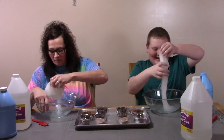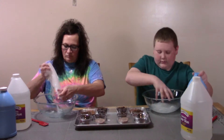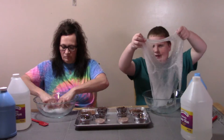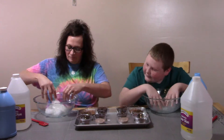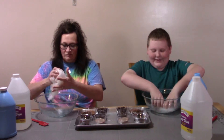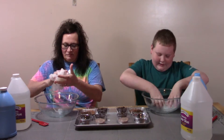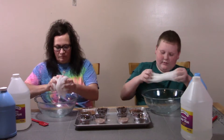My arms are getting tired already. Already? Yeah — you just started! I know. Look at mine — sticky slime. It'll work out, it's not too bad. Mine's kind of sticky right now, just needs some more activator worked in.